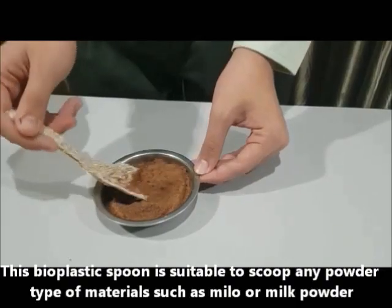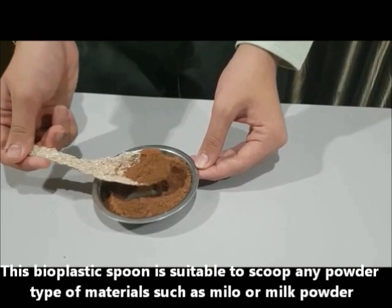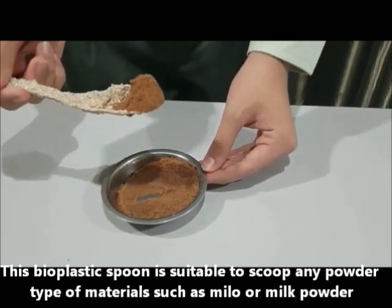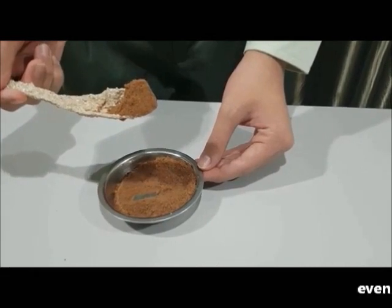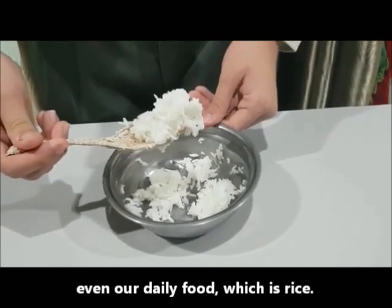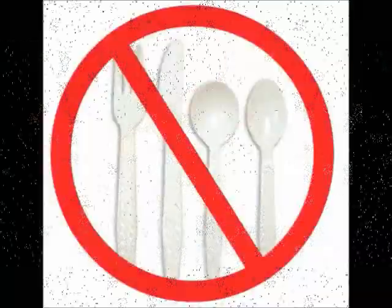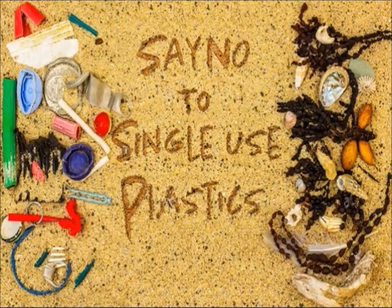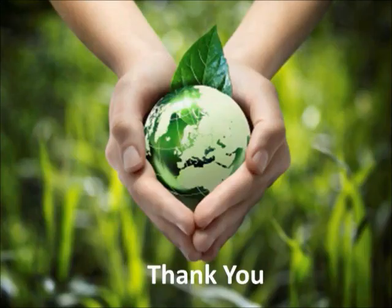This Bioplastic Spoon is suitable to scoop any powdered type of materials such as Milo or milk powder, and even our daily food, which is rice. Stop using plastic cutlery! Say no to single-use plastic! Save the Earth! Thank you!